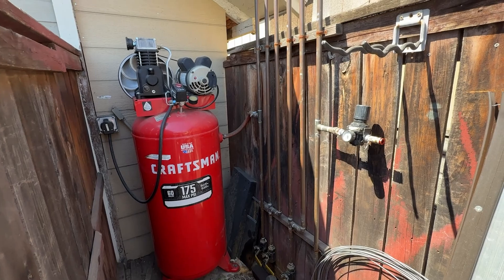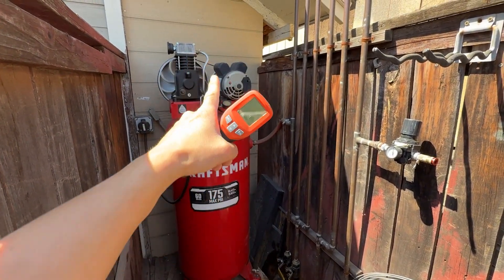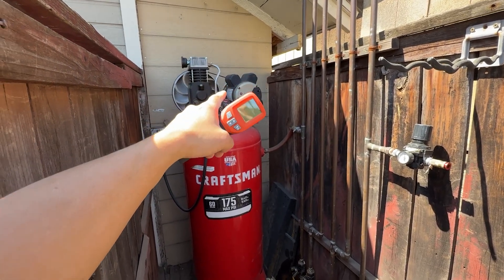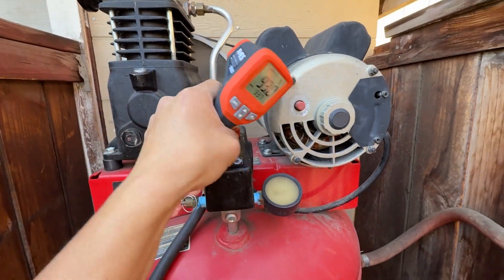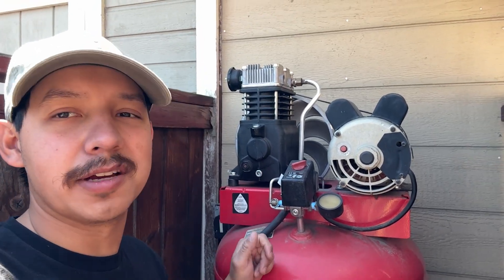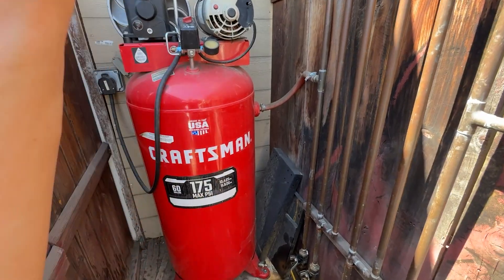I got a temperature gun so I'm going to check the temperature of the outlet pipe right now, then turn on the compressor and see how hot it gets. Right now it's reading about 87–90 degrees. The temperature got pretty hot after only a minute of running — imagine it running for five or ten minutes straight. Enough talking — time to drain the system.